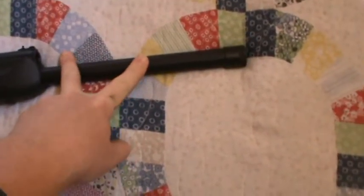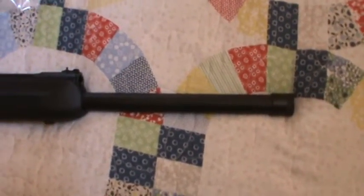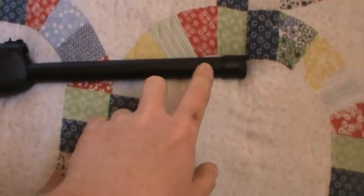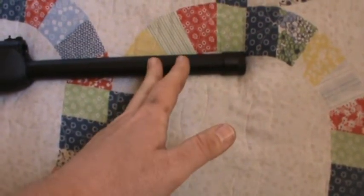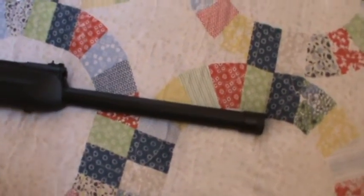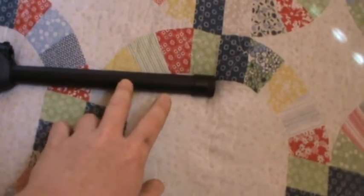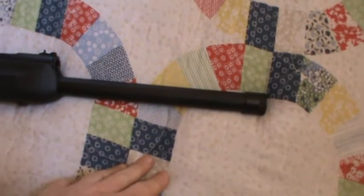A shotgun barrel has to be 18 inches in length to be legal. What I plan to do is order the brake I want, measure it out, cut my barrel, and permanently attach the brake so it's 18 and a quarter or 18 and a half inches total — which I've already seen done. It shortens the gun up a bunch and looks really nice, and since I'm never going to remove the brake, I'm not worried about it.